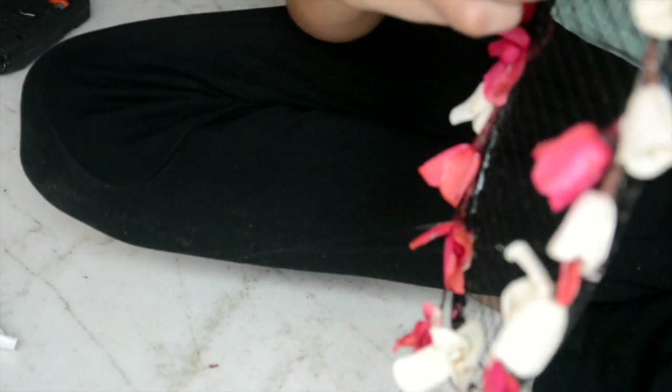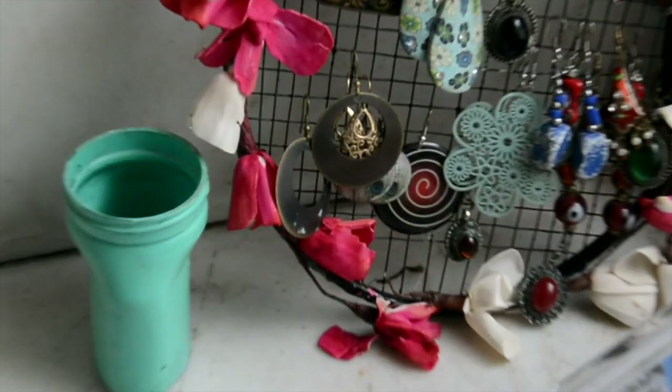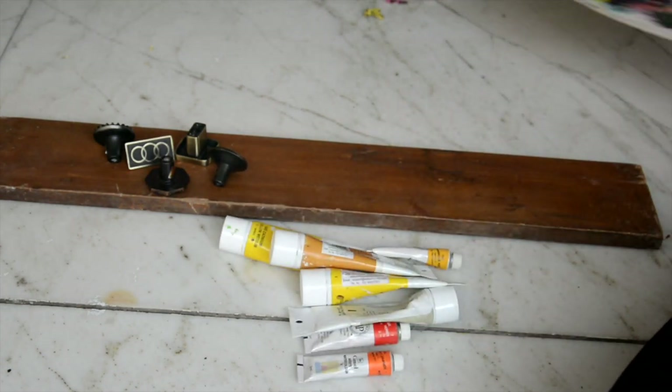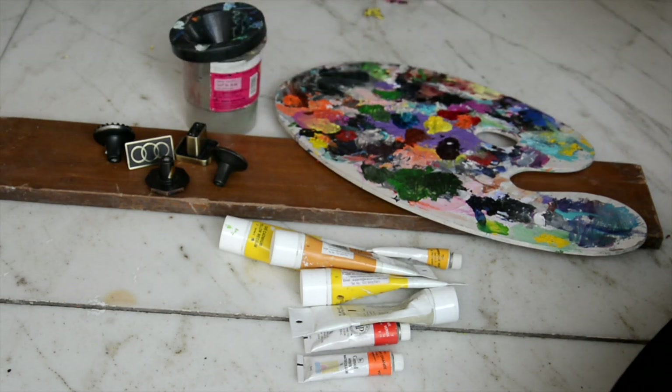That's basically it and isn't this an amazing way to upcycle an old badminton racket and make it into such a cute and trendy earring holder. For this DIY you're going to need a wooden plank, five doorknobs, paints of the colors that you want, a palette and a water container, and a strong glue or glue gun.